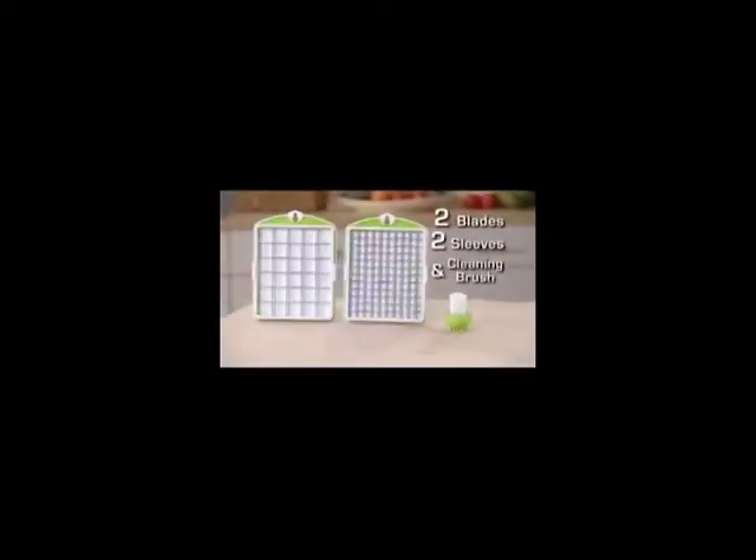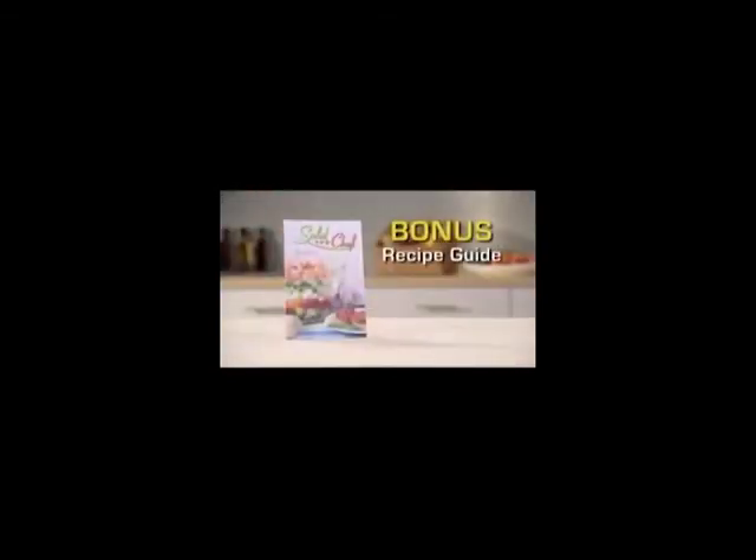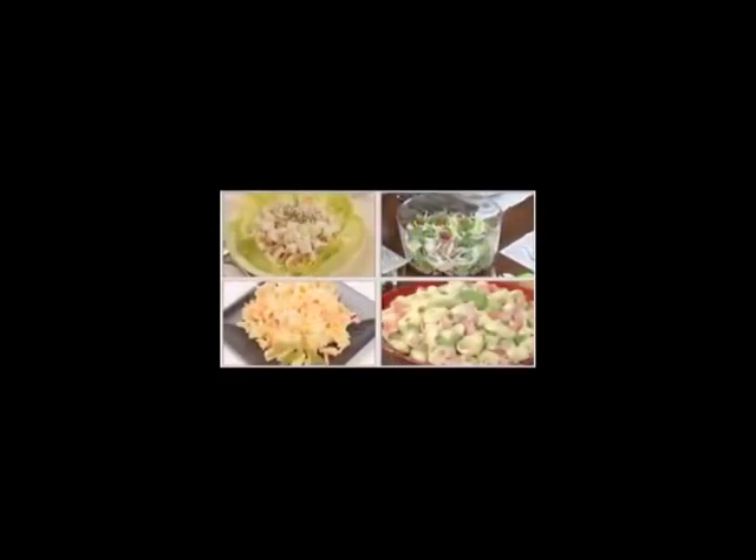The system comes complete with a slicing lid, large serve and store container, and fresh-sealed storage lid. You get two ultra-sharp stainless steel cutting blades in two different sizes with protective storage sleeves and a blade-cleaning brush. You get the spinning lid with the large and small rinse-and-spin strainer baskets. And we'll even include a recipe guide with dozens of fast and easy five-minute meals you can make with the Salad Chef.